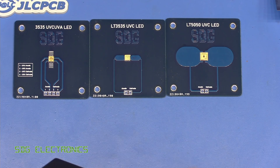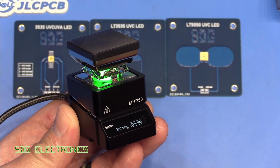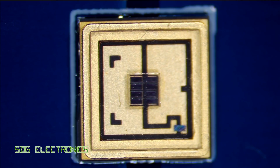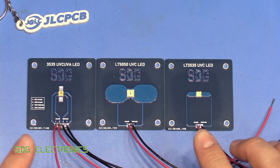I've picked out three different LEDs that we're going to test, and we'll just reflow them onto the little MHP30. That's the LEDs soldered up — let's power them up and have a look at the output.